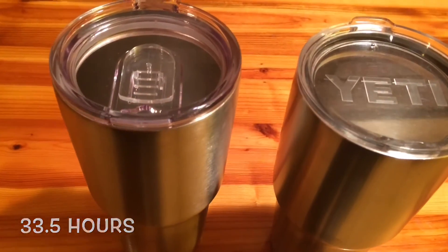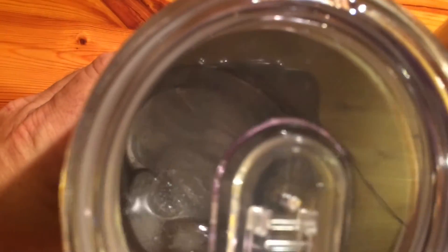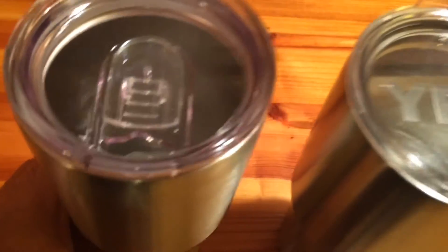It's now 33 and a half hours — it's 3:30 am on the 17th. The Yeti is on the right and there are a couple small pieces, which is great at 33 and a half hours. And the RecPro still has a big chunk of ice at 33 and a half hours. I'm going to say the Yeti is pretty much done at 33 and a half hours. We're going to let the RecPro continue on and just see how long it will go.